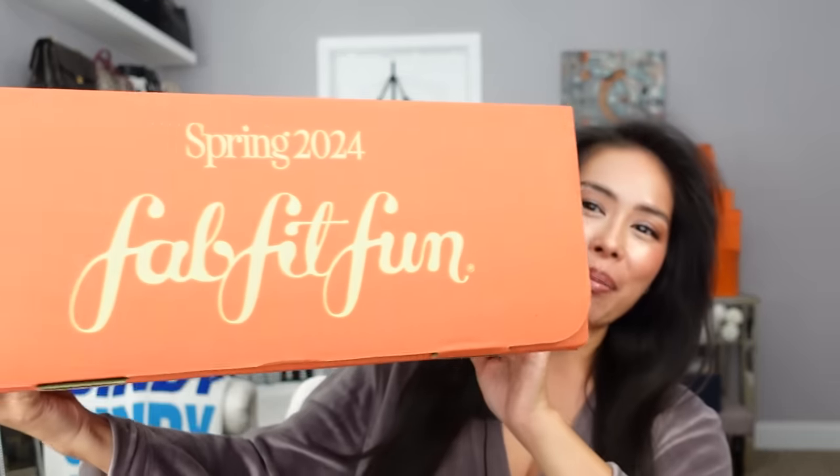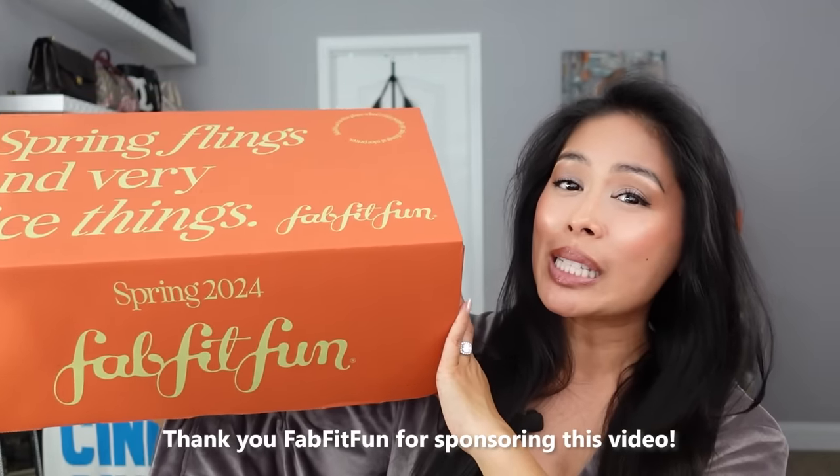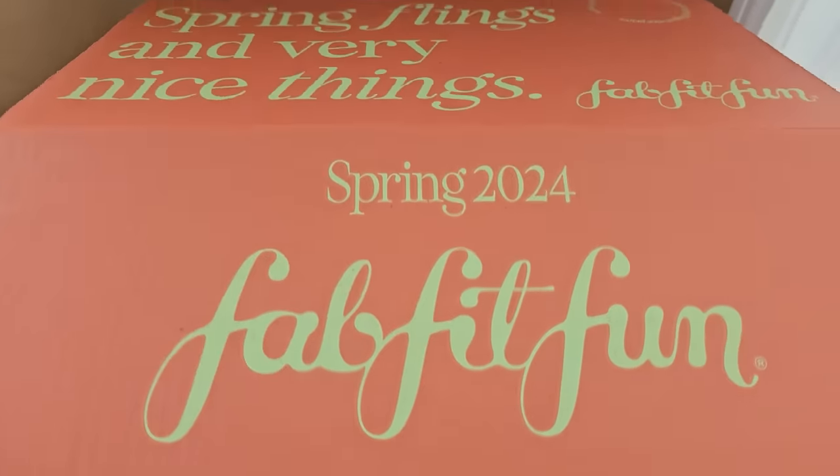Hey guys, welcome back to my channel. I'm so excited for today's video because I have for you the brand new FabFitFun Spring 2024 box.